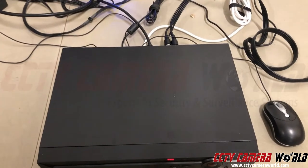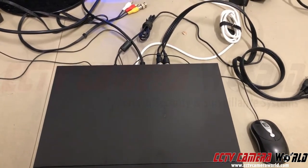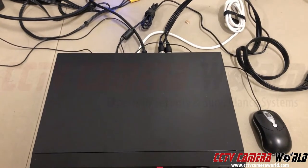In this video we're going to show you how to replace your DVR. It could be from QC, it could be from Lorex, from Swan, from Night Owl, what have you.